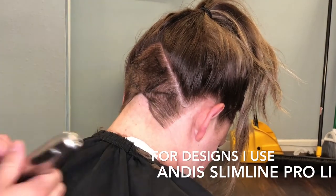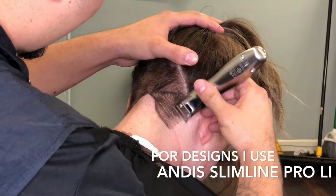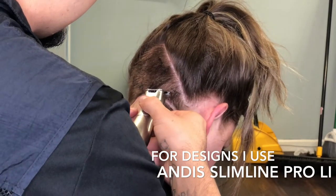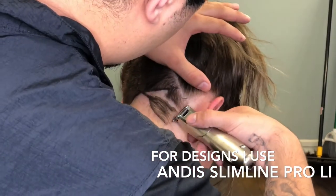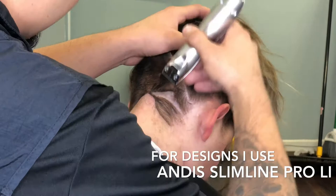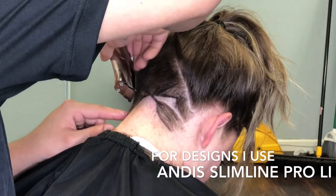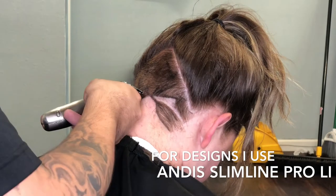Pretty much we're just gonna go outside the lines and leave what we drew there. This idea came from tattoo artists — they use a stencil, stencil out the work, and put ink on your skin before they put the needle. It's the same concept here: I drew on someone's head, and then I use aftershave to erase it if I don't like it.